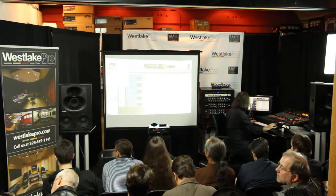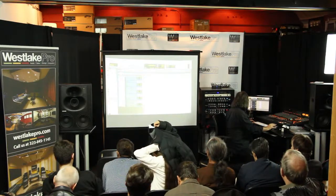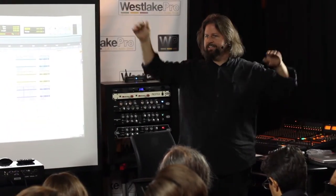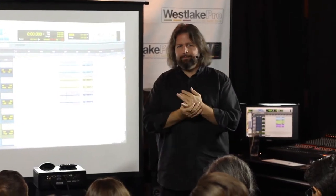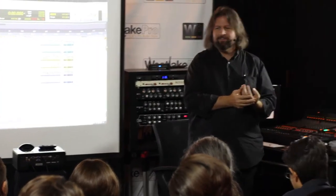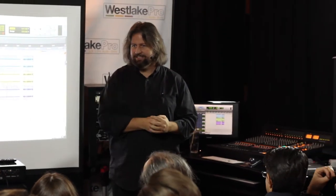The actual overhead placement — I generally start with a space pair of overheads. The reason I do that is highly scientific. When I was first learning to record, I saw a picture of a recording session from Van Halen 2, and that's where the overheads were. So I thought, well, that's how you do it. And it's been pretty amazing how well that has served me ever since.